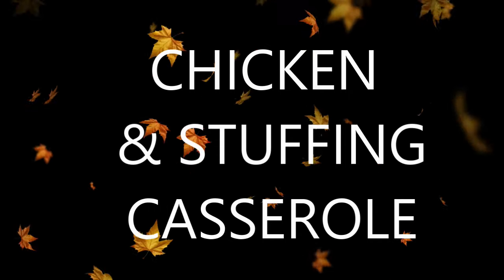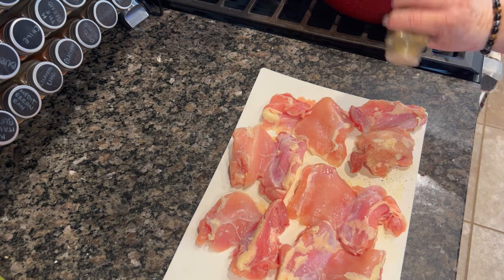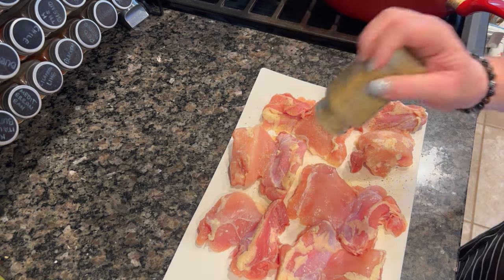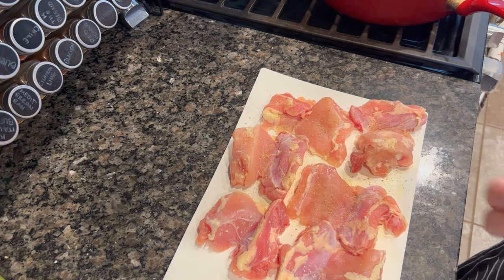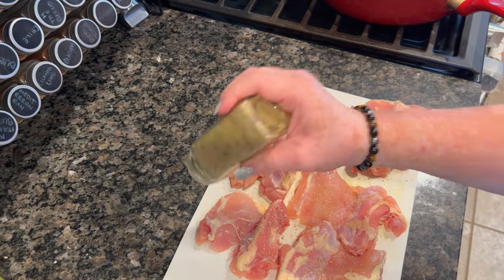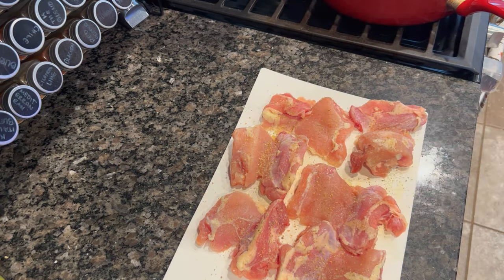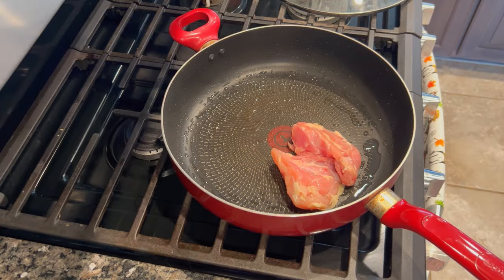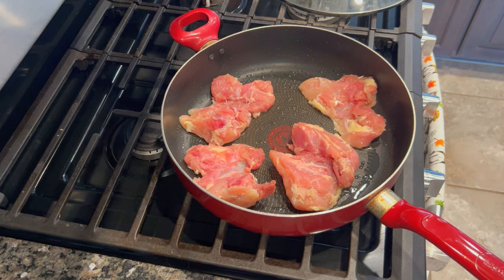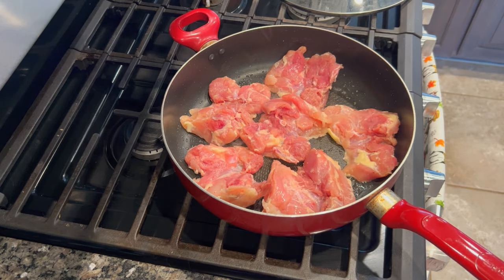Night number two I made chicken and stuffing casserole — something I've made before, but I'm dressing it up a little. I'm really starting to feel those fall vibes even though I'm in Texas, because the temperature has dropped — it was like 50 degrees outside the other day and I loved it. Summer was brutal here, so I'm ready for a change of pace. I've got a couple of chicken thighs and I'm seasoning them with Badia Complete, which I'm really trying to use up this week.